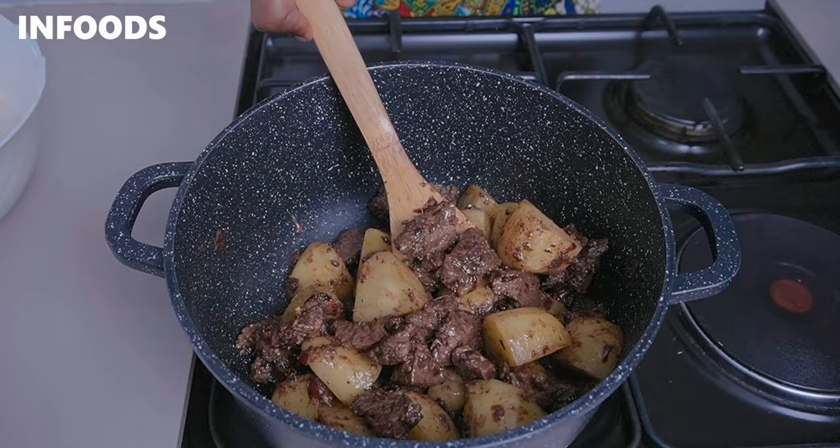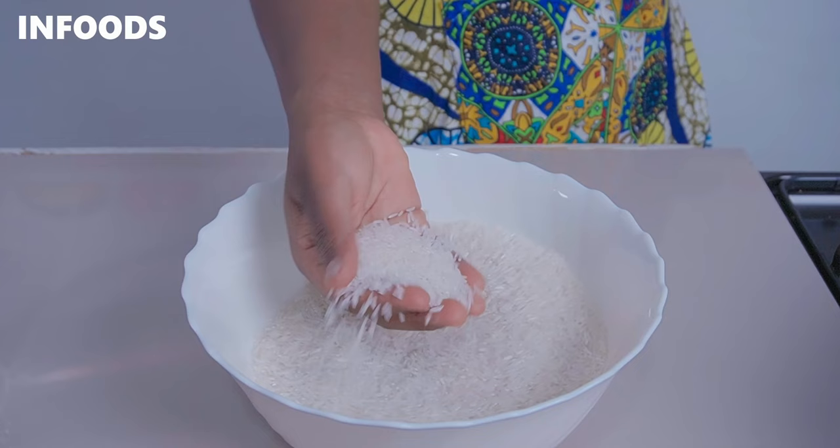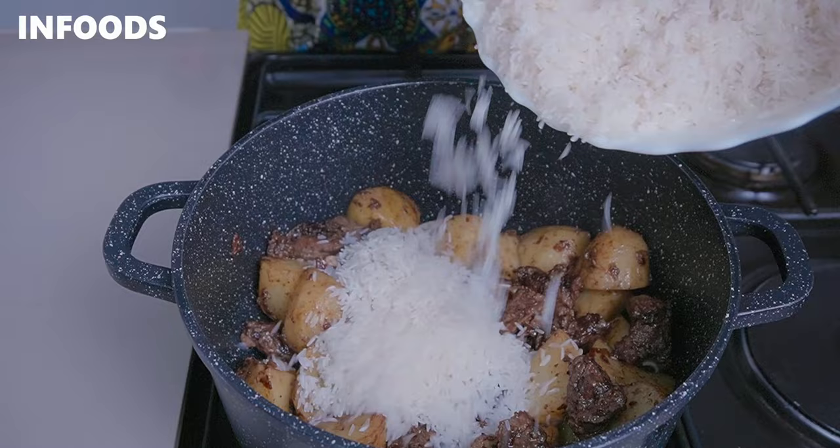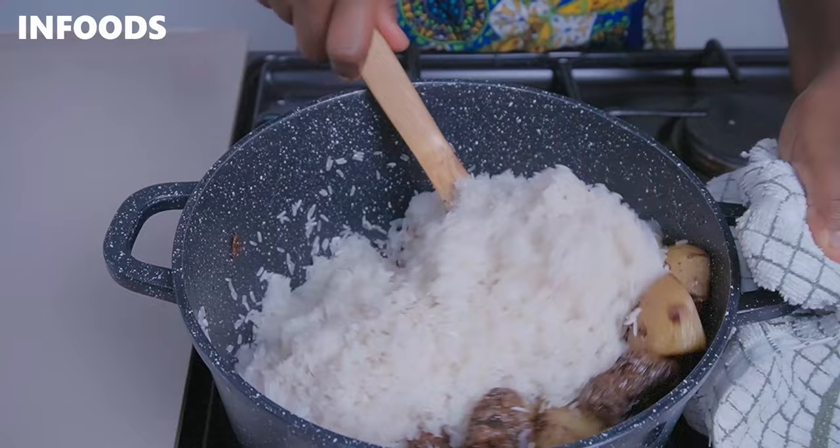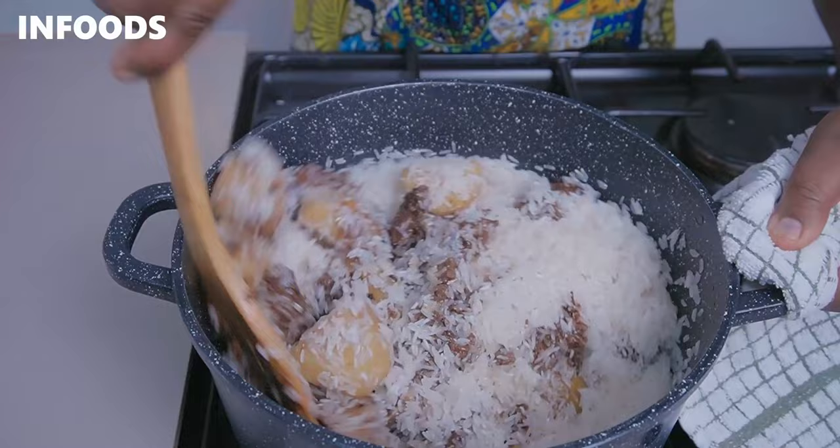Now for the basmati rice — wash the rice around two times until the water turns clear, to get rid of the excess starch. I've already washed my rice, so I'm going to add it into the pot and toss the rice for around a minute over medium-high flame.